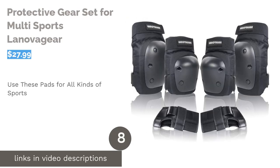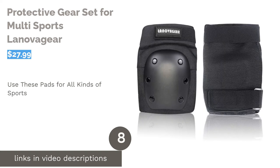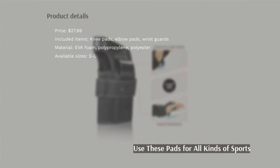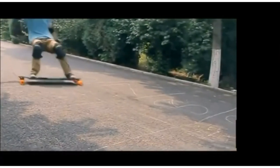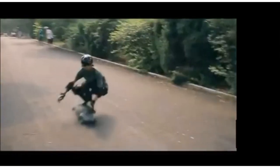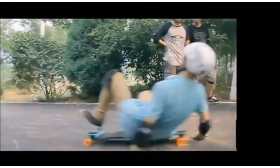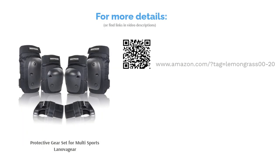The next product is the Protective Gear Set for Multi Sports by Lenovo Gear. Whether you're a skier, skater, or biker, this protective gear set has you covered. It includes knee pads, elbow pads, and wrist guards with tough polypropylene shells and a layer of high-density EVA foam padding. The polyester sleeves have adjustable Velcro straps to fit a range of leg and arm girths. Some reviewers commented that the knee pads tend to run small and can become uncomfortably tight if worn for long periods of time. Despite this, many reviewers said they're great pads for beginners and casual use, and found them to be sturdy and protective against falls.